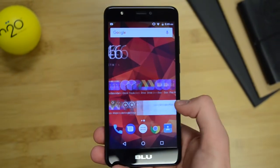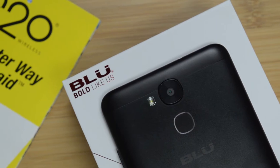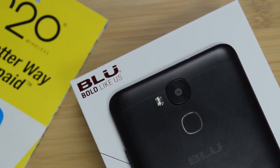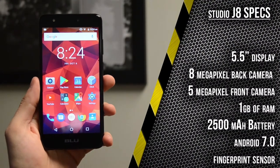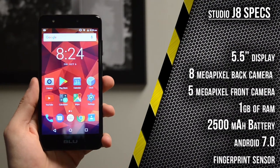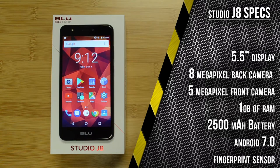So this is the Studio J8. It is one of Blue's newest phones from 2017, and the specs are what you would expect from a Blue phone: 5.5 inch display, 8 megapixel back camera, 5 megapixel front camera, and 1 gigabyte of RAM. It also runs Android 7.0 Nougat on Blue's custom Android build.